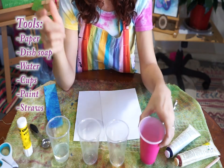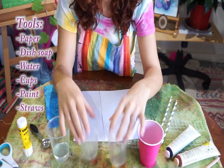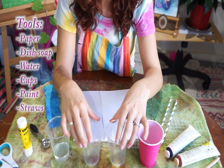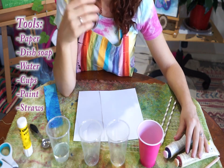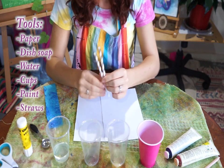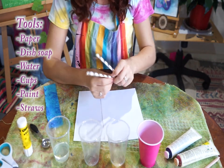I also have water. Now, depending on how many colors you use is how many plain cups you're going to need. I'm just using two colors today, so I only have two cups. You do need acrylic paint — this is water-based paint and it's going to work really well for this activity. You're also going to need straws, one per paint color, so I have two today.